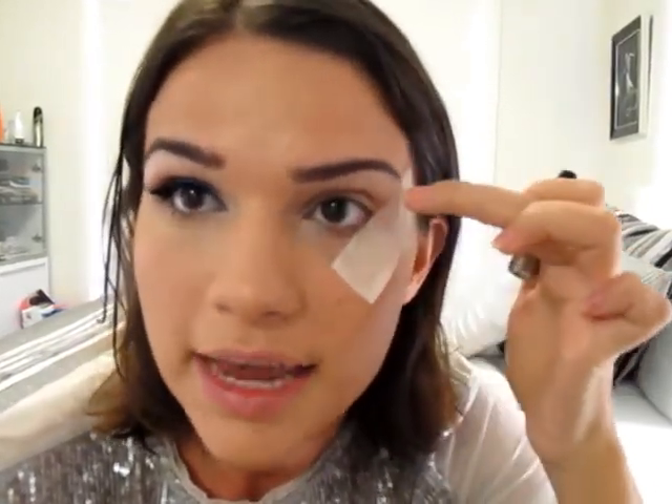So the next step is the liquid eyeliner - that's all for the eyeshadow. I'm using this L'Oreal Super Liner and it's really black, so I like it. We're going to do a really thin line in the inner corner of the eye and bring it out to quite a big flick. And that's where the tape will assist you and give you that really sharp line.